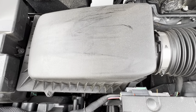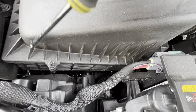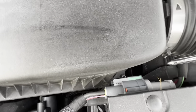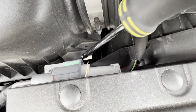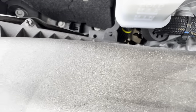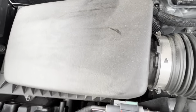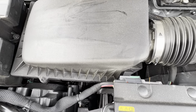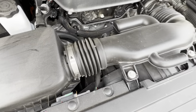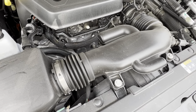Doing the filter portion of this install is very easy. There's a bolt here, one right down there, and then this little pop-off, and we'll just slip the air filter in. Very straightforward. Then we'll move on to the intake pipe.